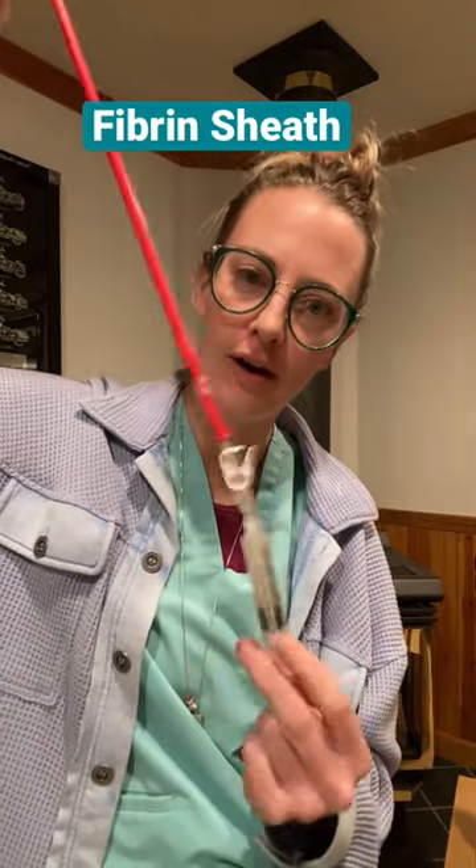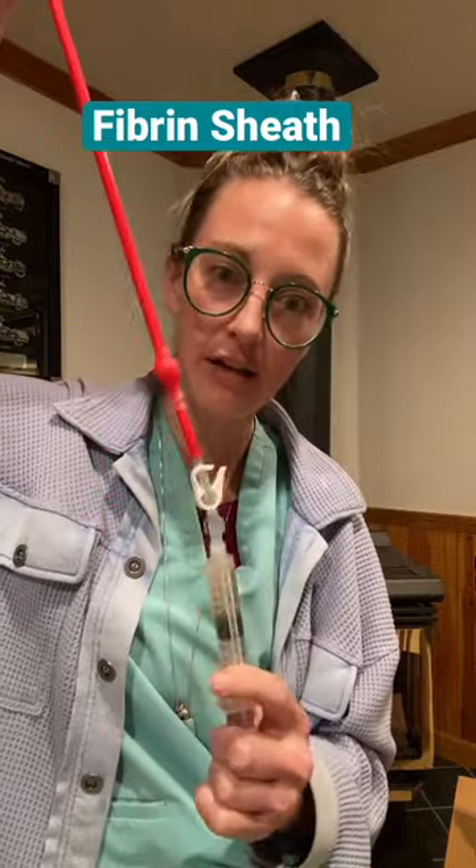The dreaded fibrin sheath — let me show you what it is. In a normal dialysis catheter, this is like half of a catheter. I can flush the lines, I can pull the blood out, and I don't have any kind of resistance.